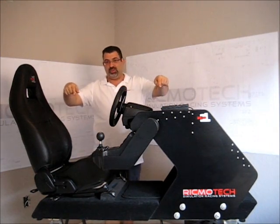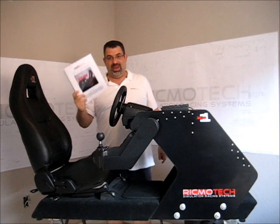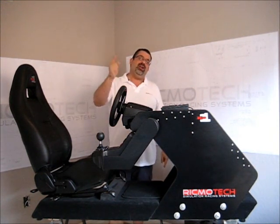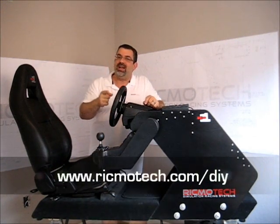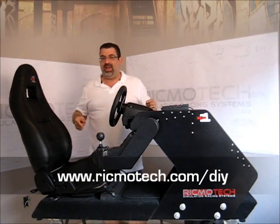So now you know all about this rig — the templates and the instruction manual. You want to build one, so what are you waiting for? Head over to our website at www.rikmotec.com/DIY and order your set of plans today.